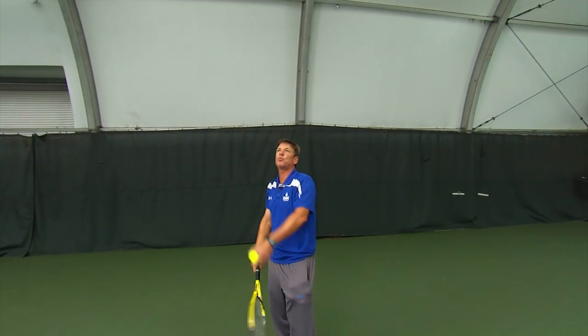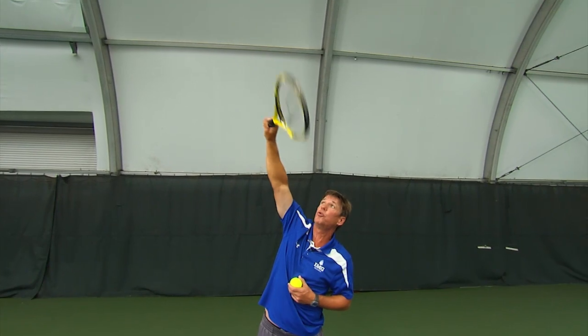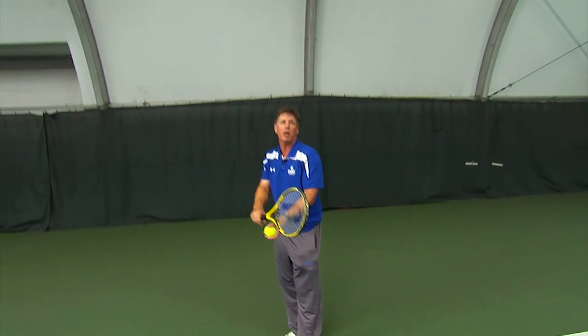And then the last one is going to be the flat, which is a dead-on hit and then a true pronation straight over the top. So let's look at those three serves in slow motion here.